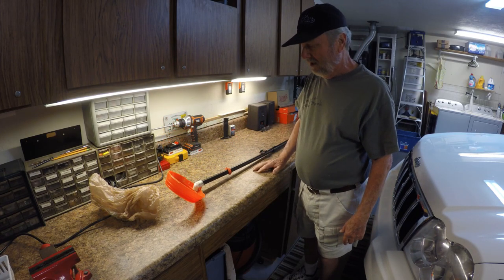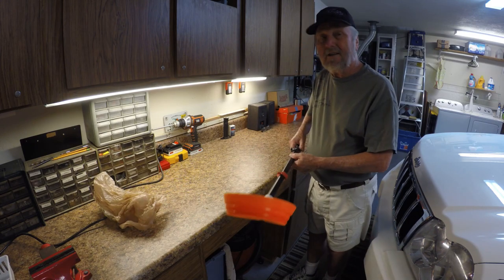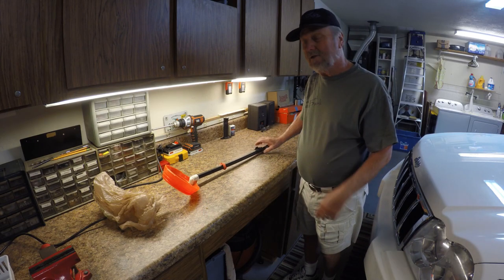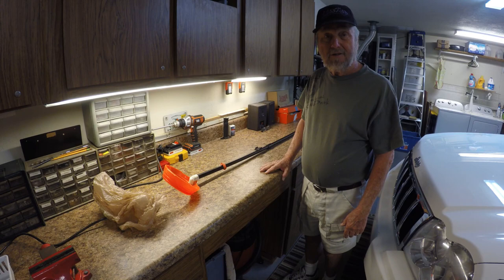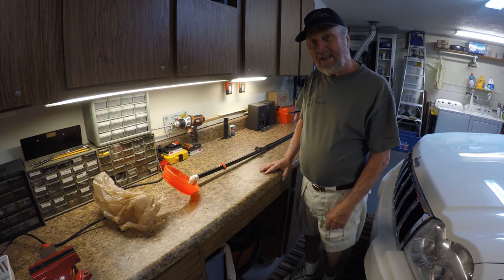And there you go — inexpensive, probably five bucks or maybe a little bit more for all the parts. You just follow my instructions in the video and I think you'll see it might make walking the dog to do his necessities a little bit more enjoyable. So try it out — I think you'll like it.